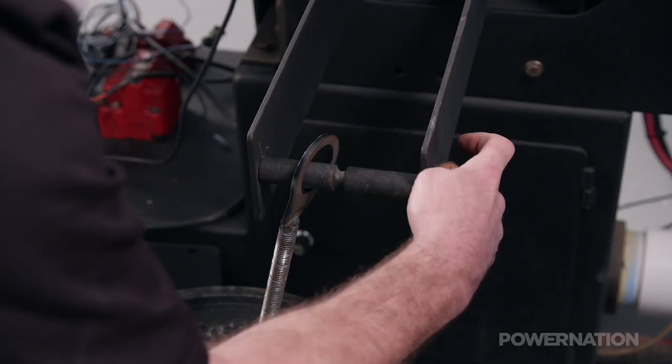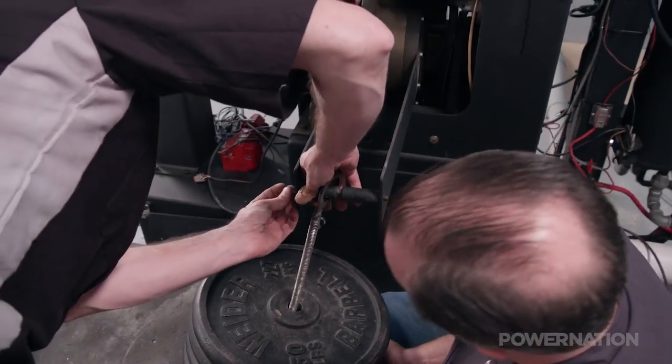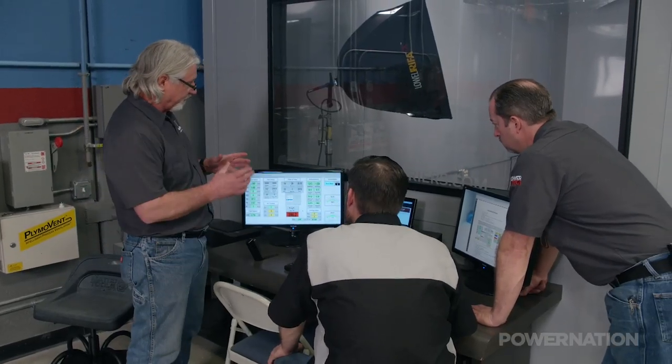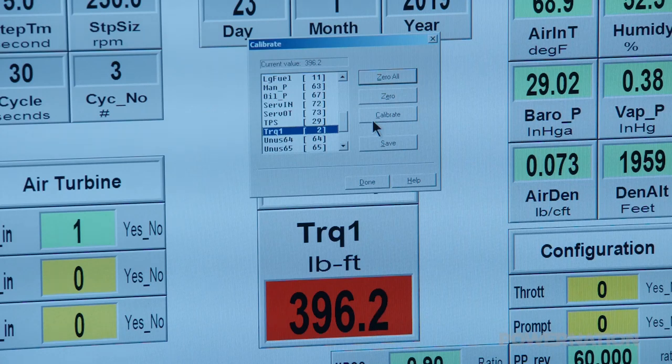Before the Dyno's first use, it needs calibration. To check accuracy, we hung 400 pounds from the power absorption unit and looked at the reading on the console. Now we simply calibrate the software to match that value. Calibration is a matter of faith in the system — you must build that faith yourself. Normally, you could leave it alone until that day that you think the numbers are wrong, then put those weights on there and check it.